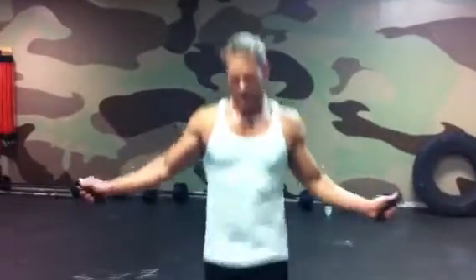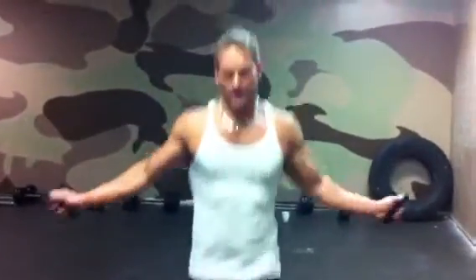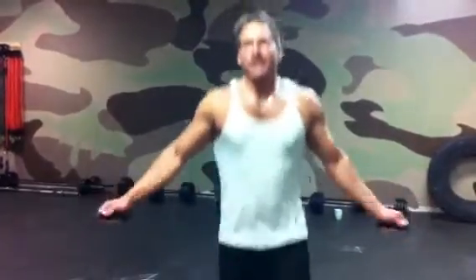I went back and looked at yesterday's, because I'm vain like that, and saw what the video looked like. My breath sounded like something between a Le Mans class and a COPD convention. I was wheezing the whole time.